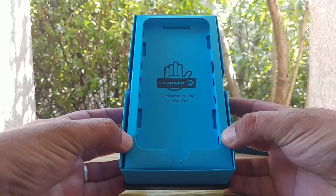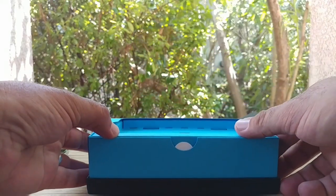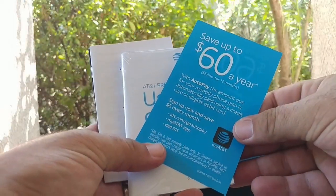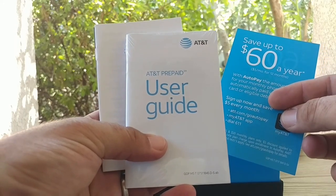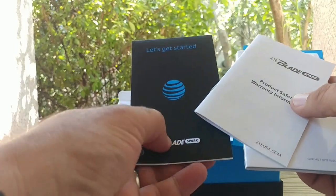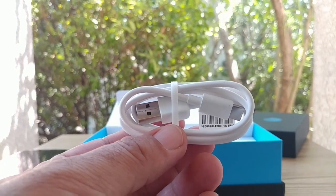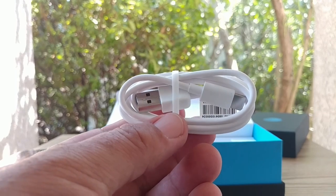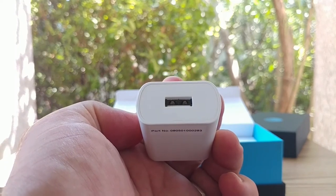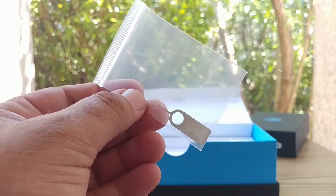One thing I do like about AT&T boxes is this: 'It can wait — distracted driving is never okay.' No texting and driving, guys. We do get some reading material here — some ways of savings, the AT&T prepaid user guide, the Blade product safety and warranty information, and a get-started guide for your ZTE Blade Spark. Also included is your USB Type-C data cable, which is excellent. We also get your wall charger, and your SIM ejector tool.